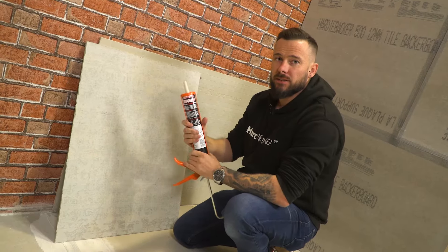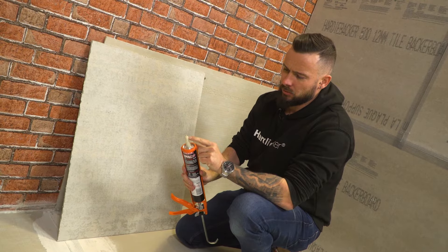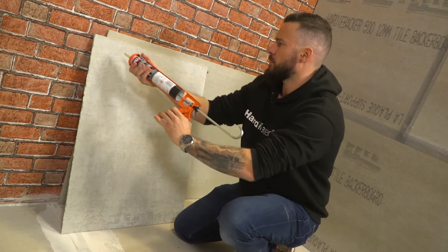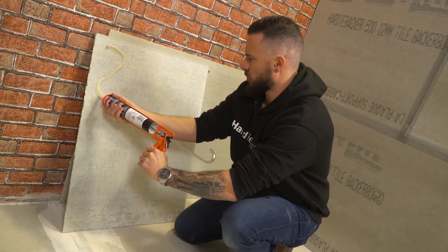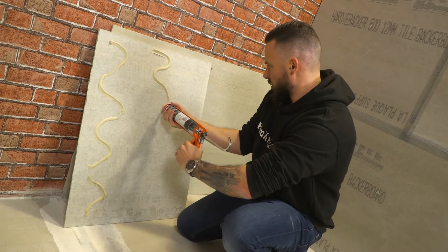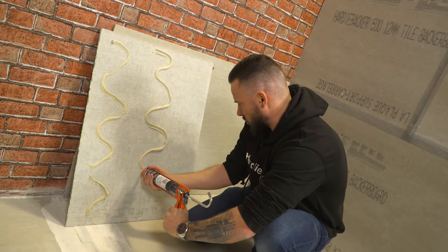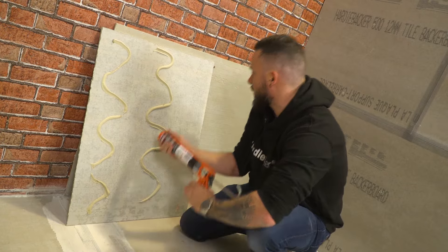This piece of 6mm Hardiebacker is going on a masonry wall. What we've done is cut quite deep down. This is a high-grab adhesive and I'm just going to put around about a 10mm bead — I'm going to put three along the board, trying to keep them as even as possible. This isn't to secure the board; this is simply to hold it onto the wall before we apply the mechanical fixings.